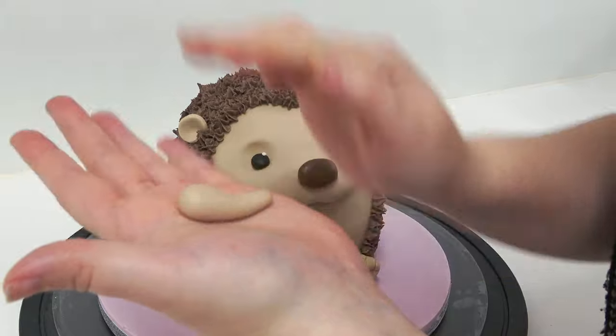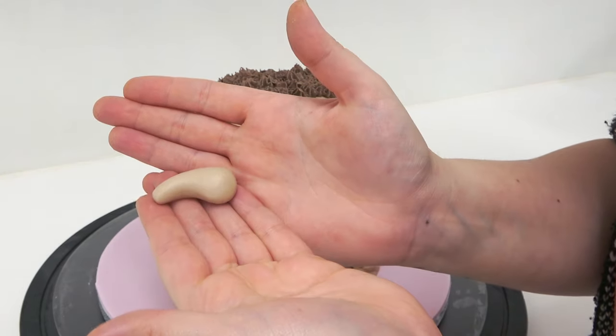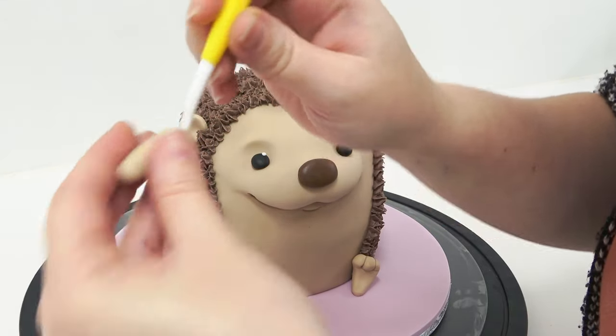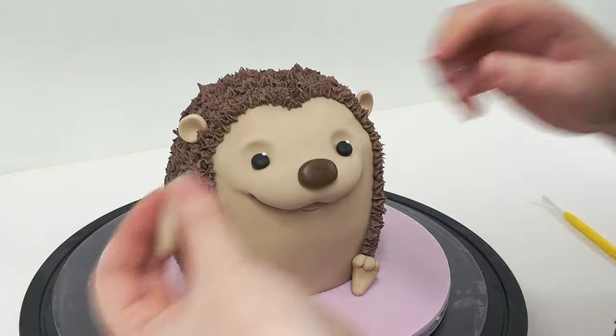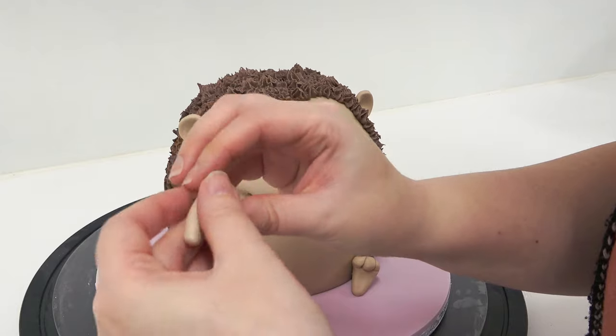The arms are made very similarly but the front part is slightly angled down. Again, push the little toes together, then taking the dresden tool and marking in just above the paw — marking a line allows you to really bend that sugar paste into more of a right angle.